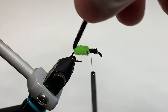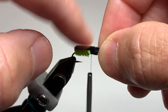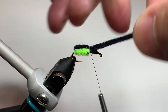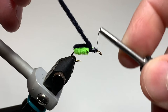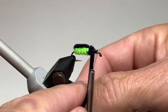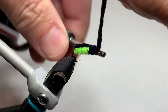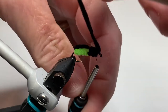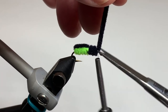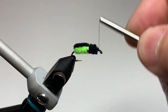Next, bring the black chenille over the top and pull it fairly tight — it's tied in well, so it's okay to push it down into the top of the chartreuse chenille. Give it a couple of thread wraps over the black chenille, then pull the black chenille up and advance our thread up to our original tie-in point. Now take two or three wraps of the black chenille to form the front portion of the body, getting to just behind the hook eye. Tie the chenille off and trim the tag end.